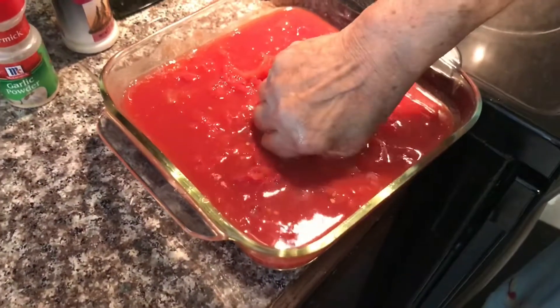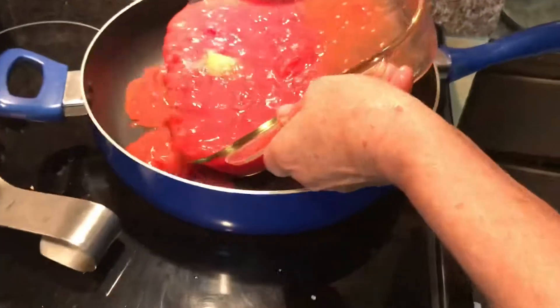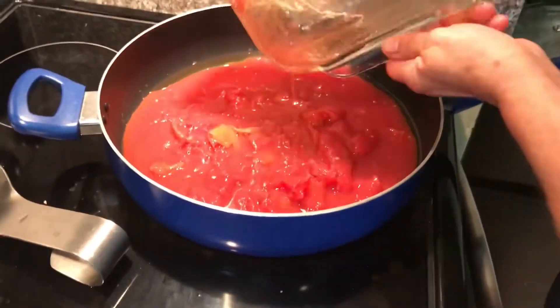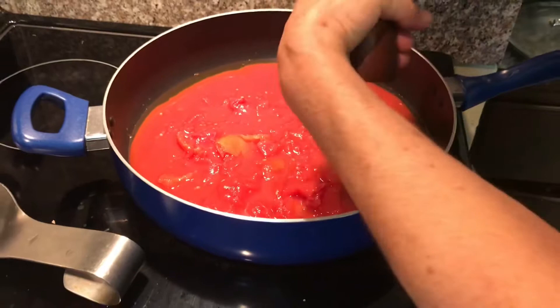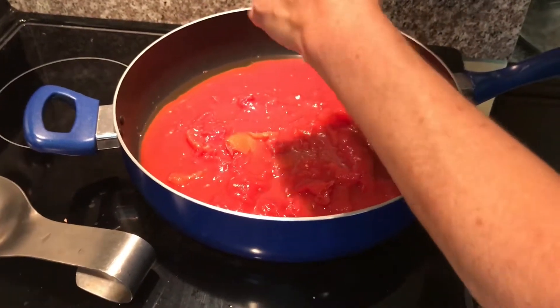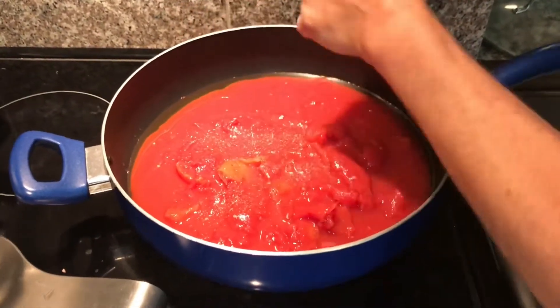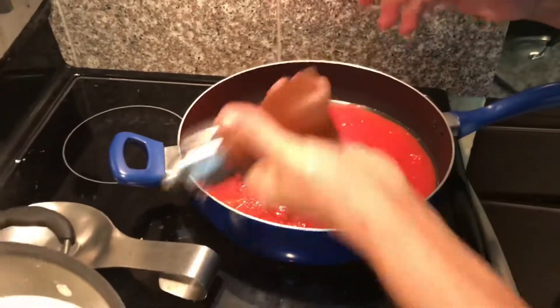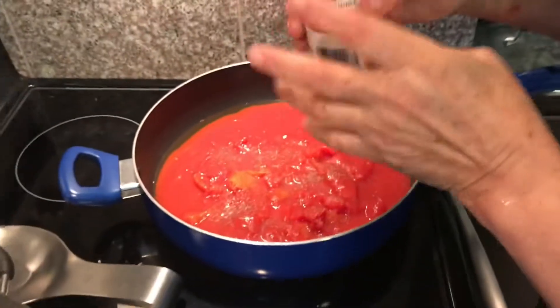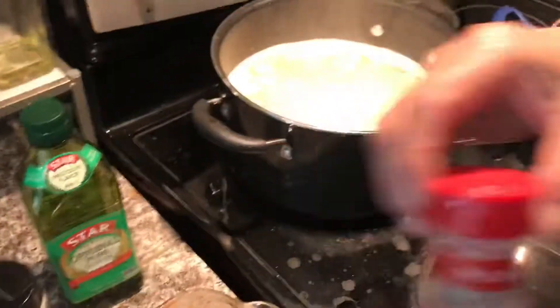Now that the tomatoes are crushed up, she's going to add them to the saucepan. She's going to add some black pepper, onion powder, and some garlic powder.